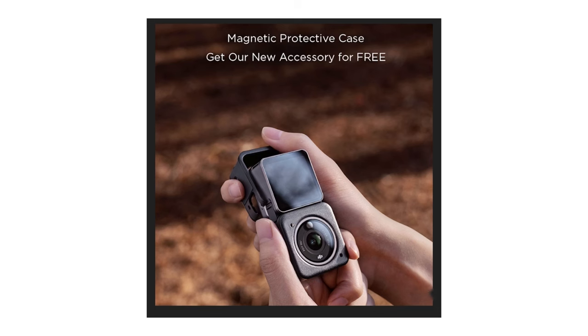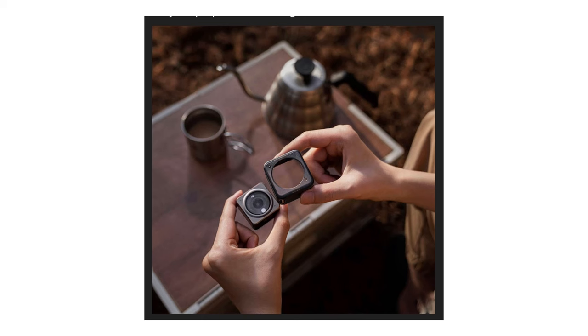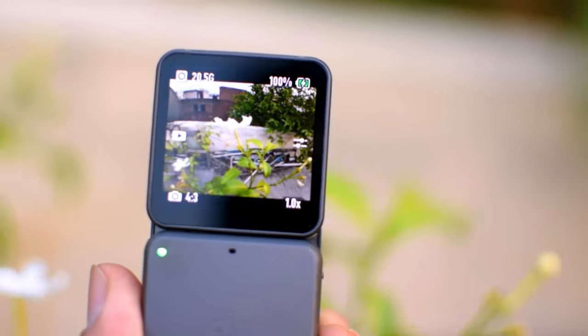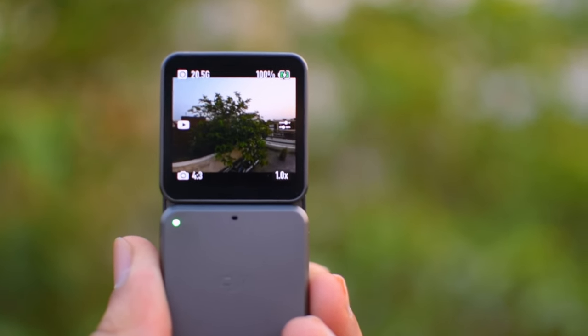Some people are complaining about heating issues. They have added a firmware update which reduces the heat. They have also launched magnetic cases which are free, but when I was making this video, no cases were available so I took a silicone case. Honestly, I haven't had any heating issues, because I don't think I have used this camera for very long durations at a stretch. If you shoot very long without stopping — like a long hyperlapse — you will probably have heat issues. But for short clips of 10 to 15 minutes, I have no issue.